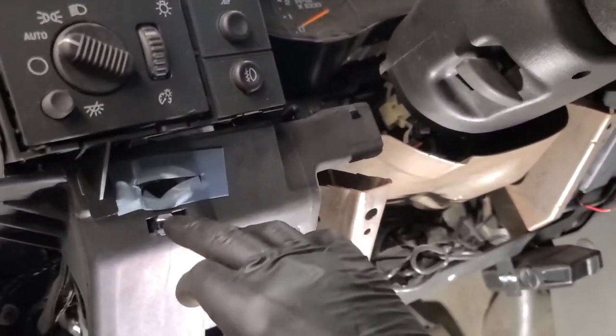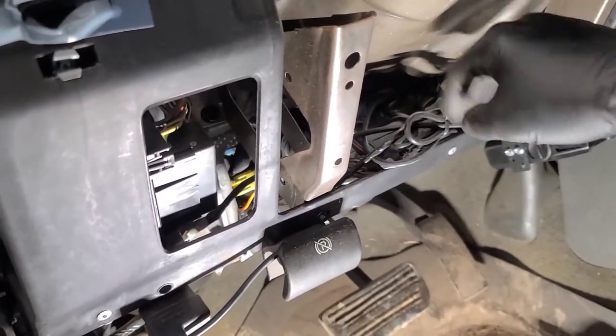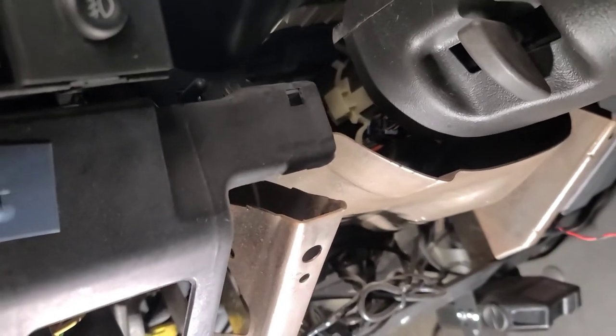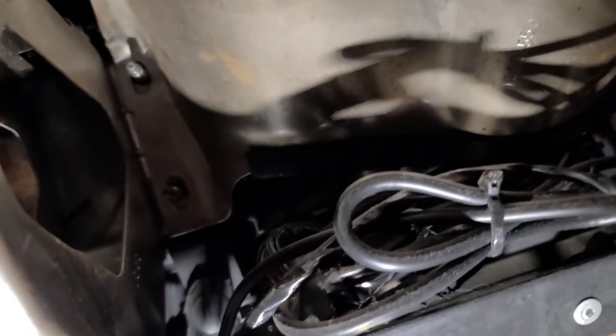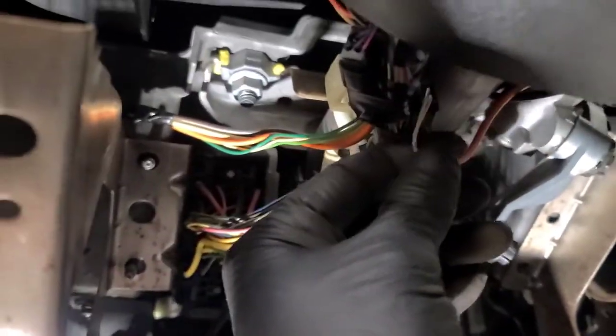Now we're going to remove this piece because the wiring connector we need to get to is up above. There are four 10 millimeter nuts that hold that knee bolster — simply remove them with a nut driver using a quarter inch drive — and then this piece should come out. Now we should be able to see the connector in question. There are the two wires coming from that switch.